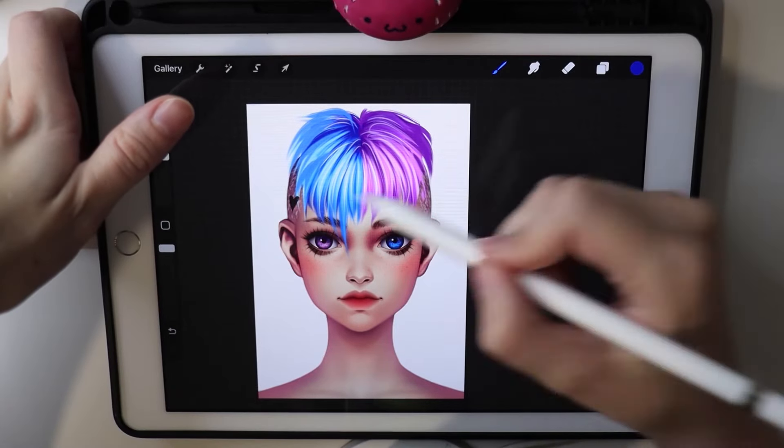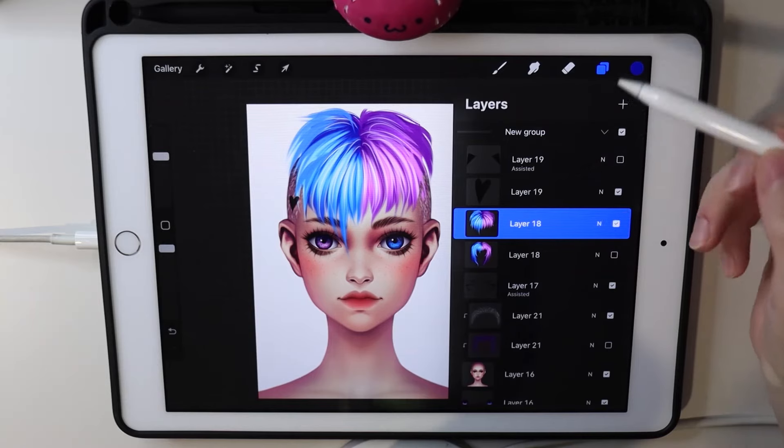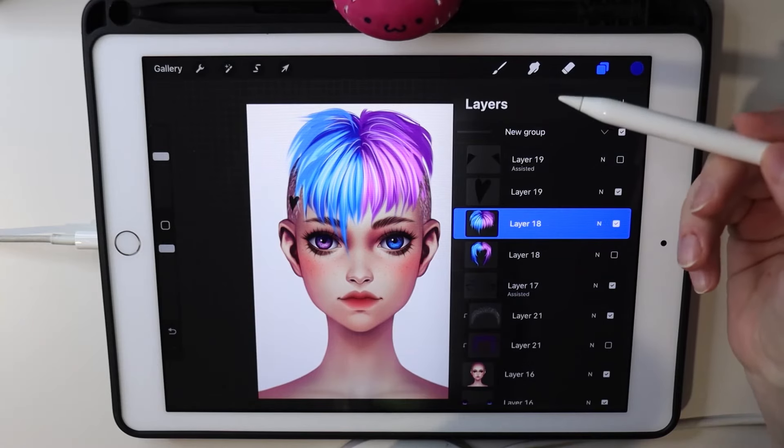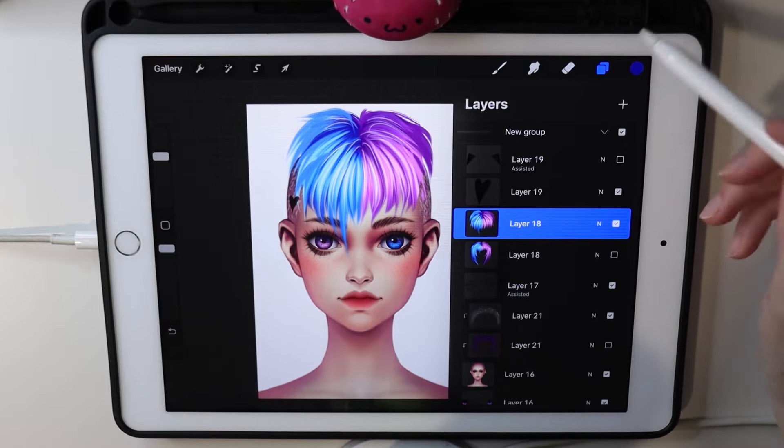The short hair brush works perfectly for the sides of the head. You can also use it to give some unshaven texture to a male character — just try it.